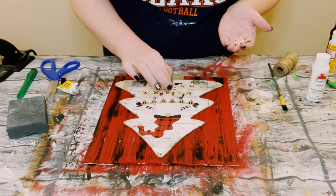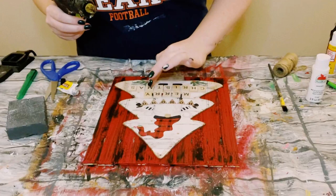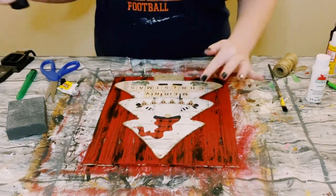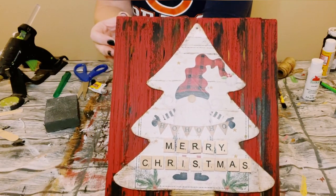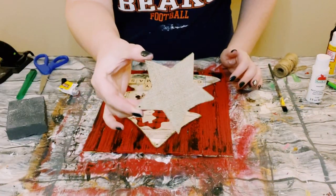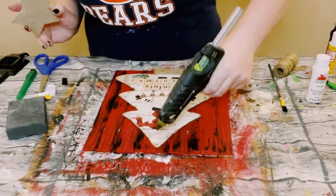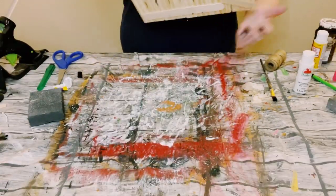I got some Scrabble letters from Amazon and spelled out 'Merry Christmas.' Found a good placement and hot glued them underneath the artwork, so it reads 'Ho, ho, ho. Merry Christmas.' I then used a burlap star, applying some adhesive glue with hot glue and placing that star right on top.